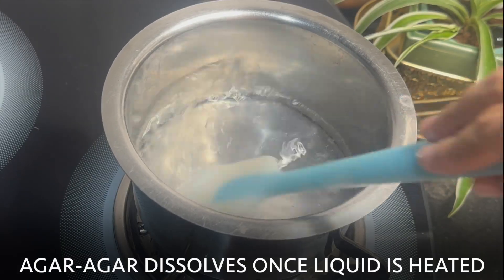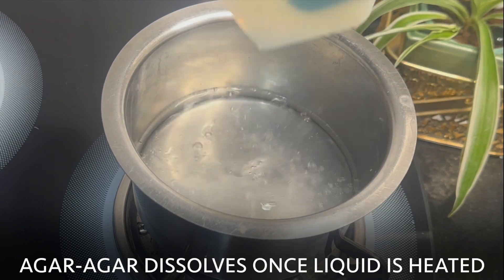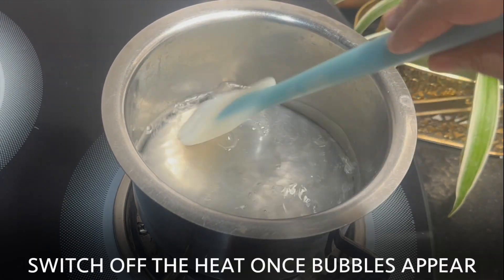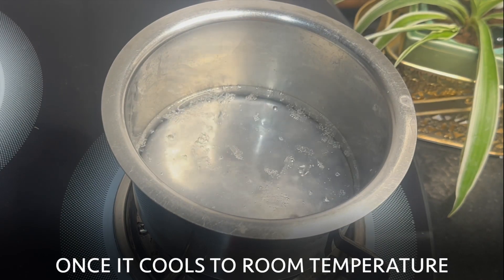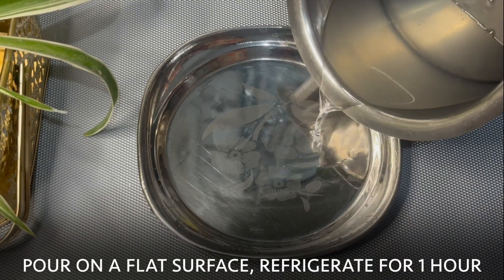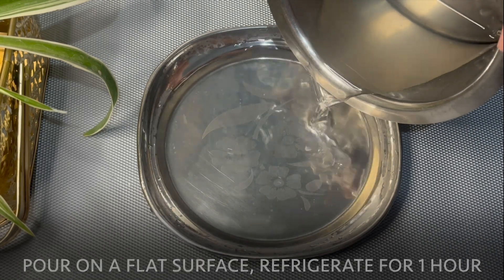Agar agar starts to dissolve once the liquid starts to heat. Once you see the bubbles, switch off the heat and once the liquid comes to room temperature, pour it on a flat surface.